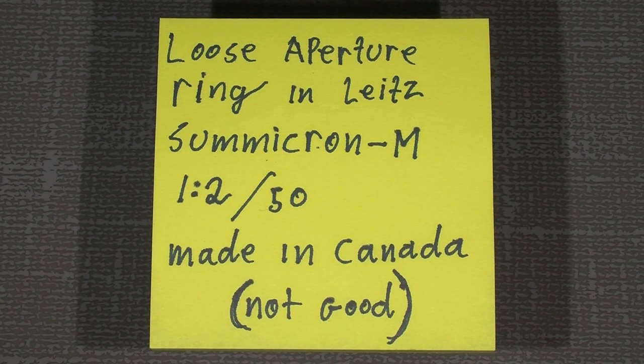Hello everybody. Now it's time to do some repair. This time it's a loose aperture ring in some lights — a Summicron M for the Leica M. It's a 50 millimeter, f/2 max aperture.